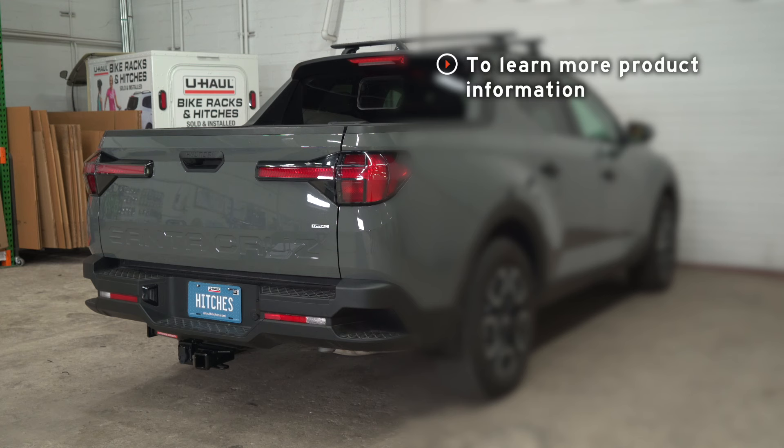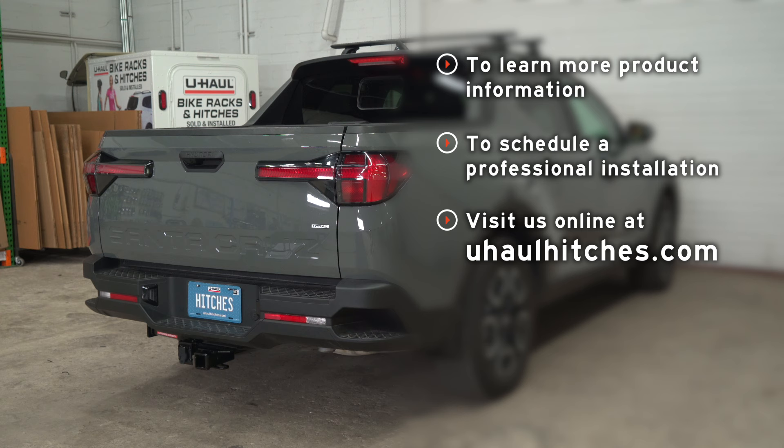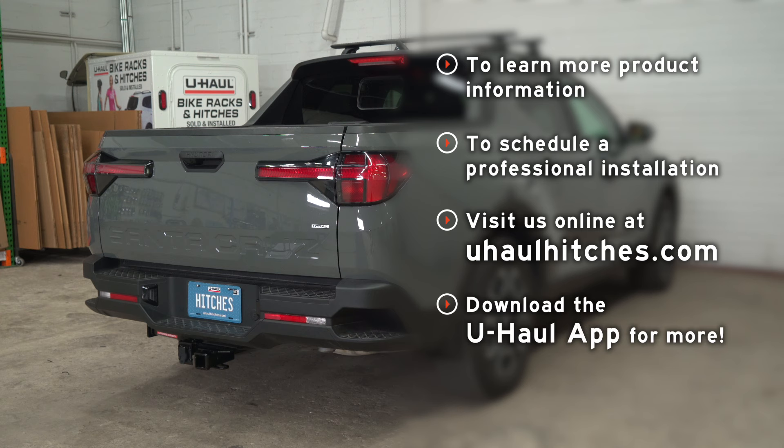If you have any questions about the product seen in this video, or if you'd like to schedule an installation with your local U-Haul hitch professional, please visit us online at U-HaulHitches.com. You can also download the U-Haul app using the link in the description for even more ways to manage your hitch and towing needs.